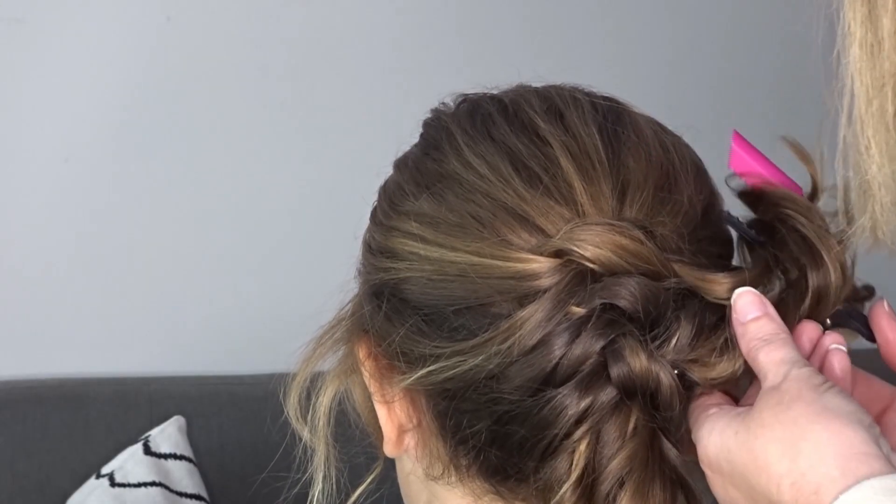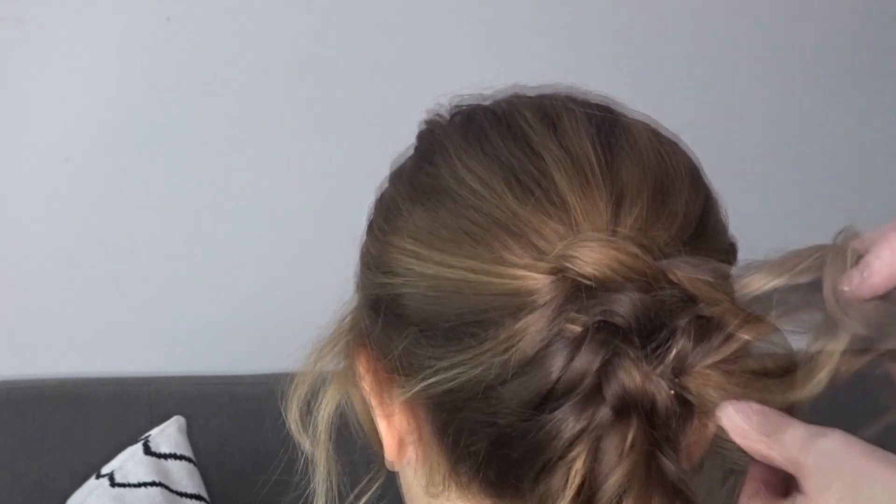This style works on adults and children, but if you are an adult you can make this a little bit messier.